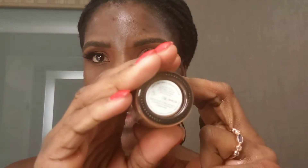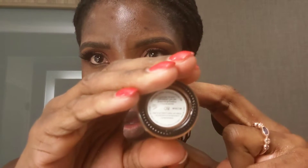Just using my Becca Blurring Anti-Aging Primer — that's my favorite. Using my Cargo Foundation in the shade 8.